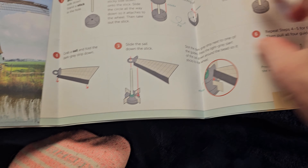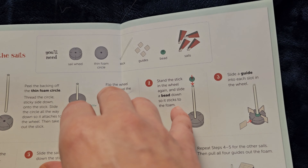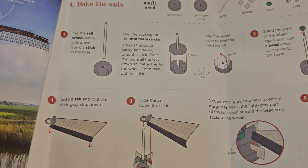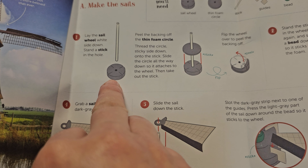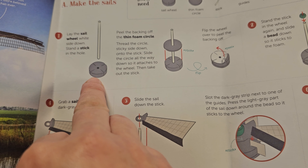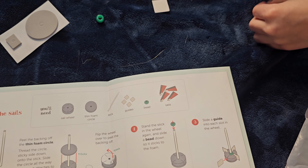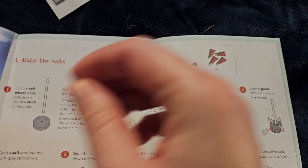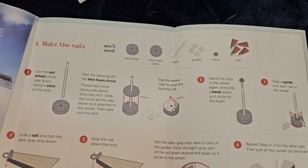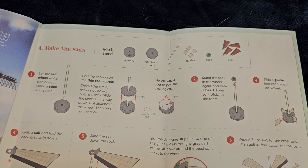We're going to start with the sails. Lay the sails wheel right side down and sand the stick in the middle of the hole. First we have to poke out the hole. Peel the backing of the thin foam circle and thread the circle sticky side down onto the stick. Slide the circle all the way down so it attaches to the wheel.